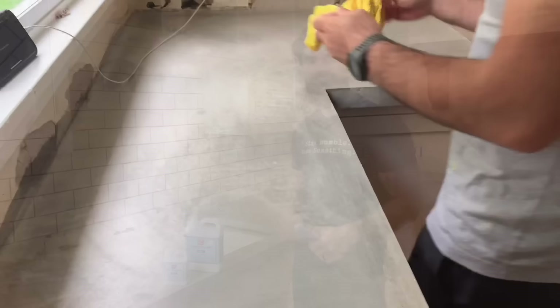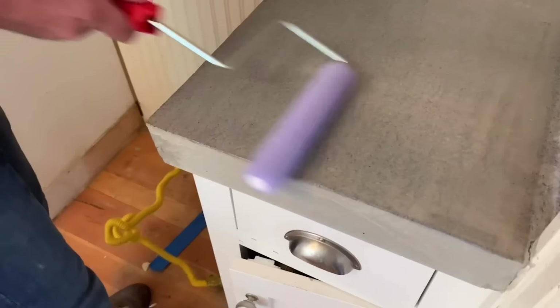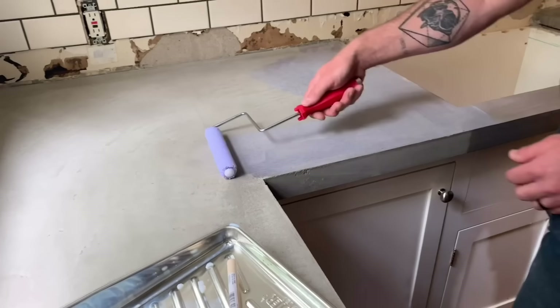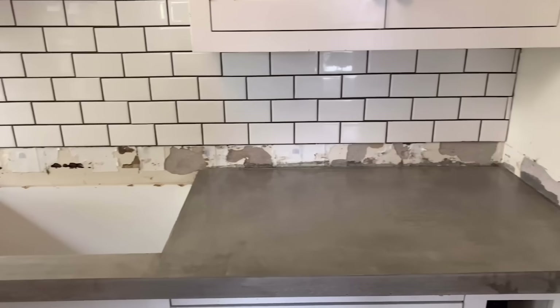Before applying the sealer, make sure the countertops are completely dust-free — use a wet rag and keep wiping until you can run your hand over the dry counter without any dust visible on your hand. Mix the sealer according to the directions on the label and start rolling it on. Unlike paint, you don't have to go in one direction — you can go forwards, backwards, sideways. The most important part is getting a nice thin, even layer over the entire surface. It'll go on milky white but don't freak out — it becomes crystal clear as it dries. The countertop is completely sealed, clear, and looking absolutely gorgeous. This project is finished.